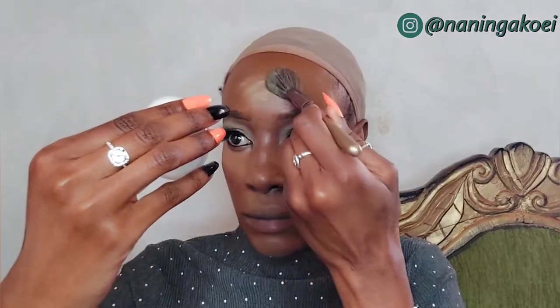To highlight and set the under eyes, I'm applying the Sasha Buttercup setting powder, tapping it everywhere I applied the concealer. As that sets, I'm going to do my lips.